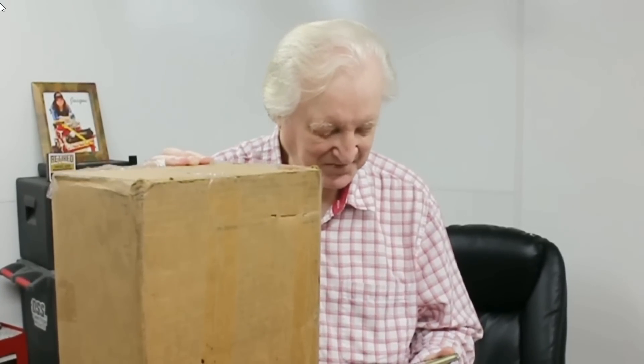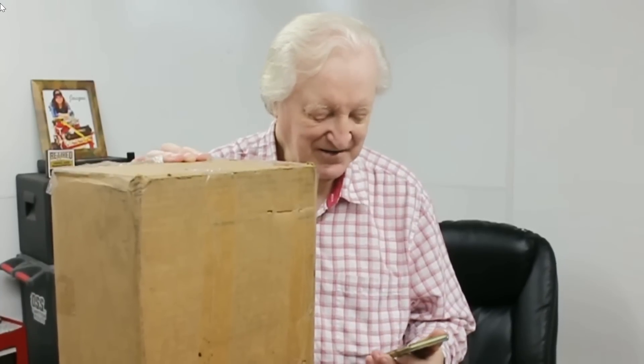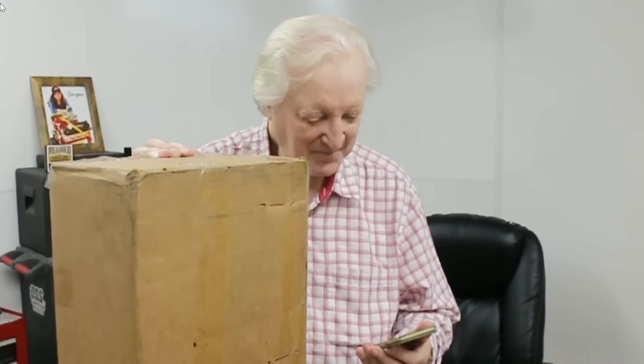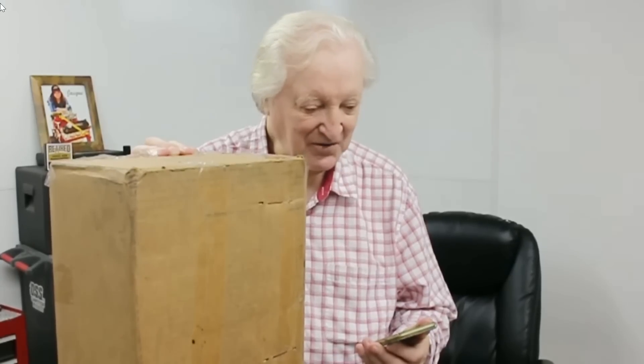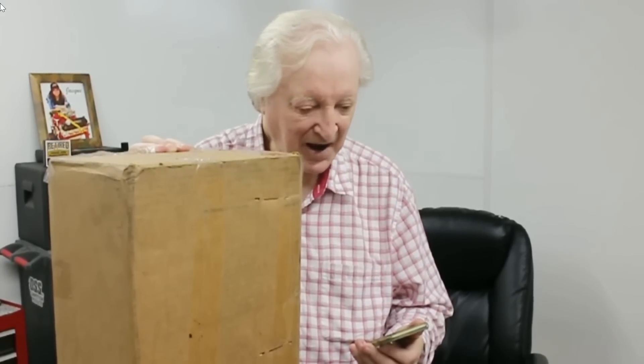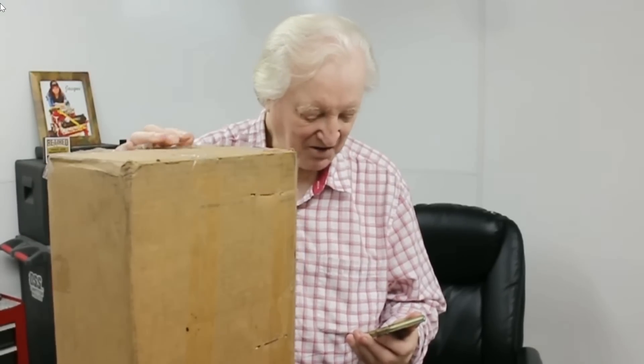Hello, David. Yeah, Terry. How you doing? I'm doing pretty good. Did you get my surprise boxes on Friday? Yep, I've got them here and I'm about to open them. I'm guessing it's cylinder heads, right? Yeah, it is. Well, look, let me open them so I can see what we've got here and I'll give you a call back. All right, thank you, David.